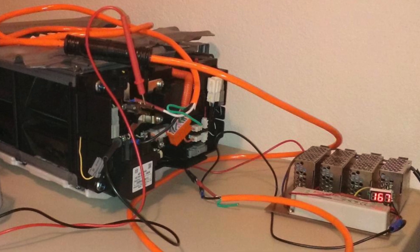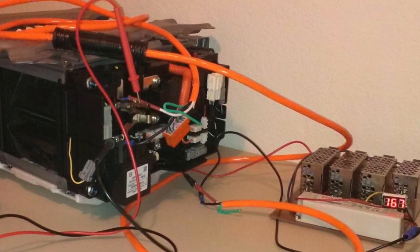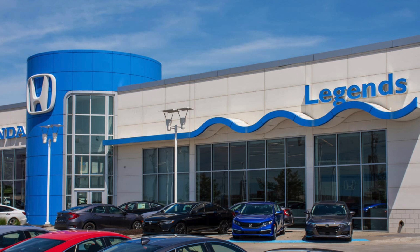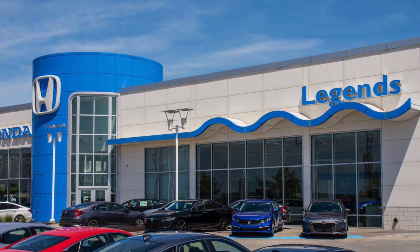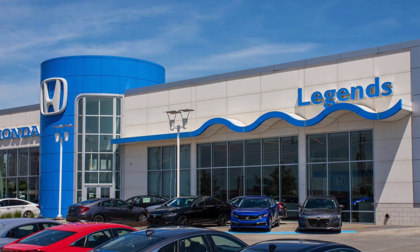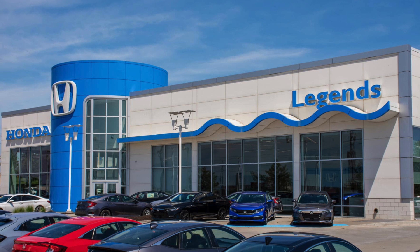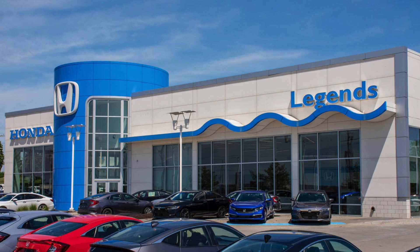Another thing you can do is build your own grid charger. This will save you a lot of money, but if you don't know what you're doing it can be very difficult. However, it is a great way to save money and to figure out how these batteries work. You can also buy a brand new battery pack from Honda — I just called and the price is $2,571, not including tax, plus installation costs.